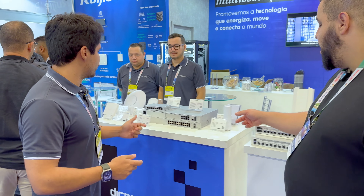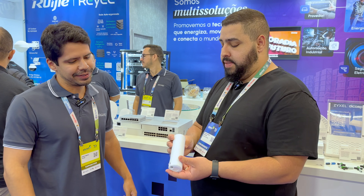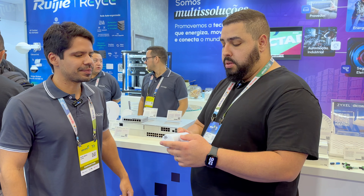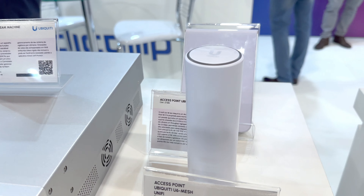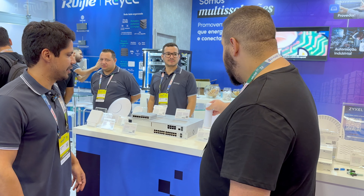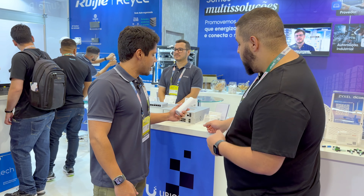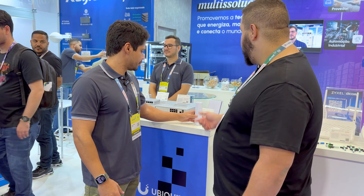A linha da Ubiquiti — olha isso aqui, galera. Esse é o Wi-Fi 6. Olha o tamanho dele — é potente, olha o peso também, é pesadinho. É um equipamento bem construído, bem robusto. A Ubiquiti sempre é bem inovadora nos designs. Toda a linha U6 a gente já tem quase em estoque — praticamente toda a linha. Esse é o modelo indoor — lindo demais.